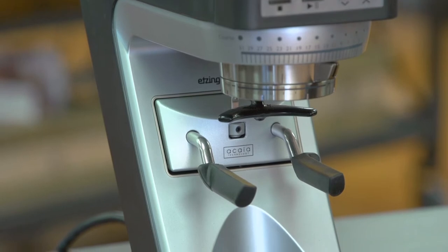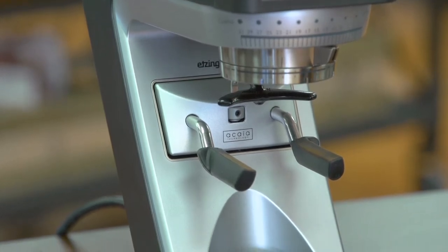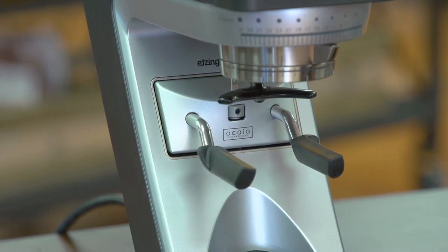Right below the adjustment ring, you have the load cell — basically a scale provided by Acaia, which is a leader in weighing technology in the coffee industry. The SETAW is an attractive grinder because it's dual-purpose: it can do fine grinds for espresso and coarse grinds for drip or French press. I'm going to show you how to do both.